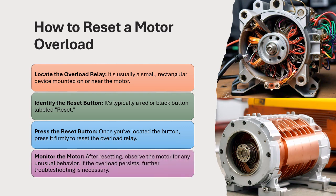Monitor the motor. After resetting, observe the motor for any unusual behavior. If the overload persists, further troubleshooting is necessary.